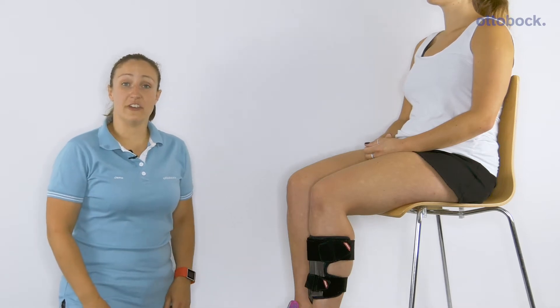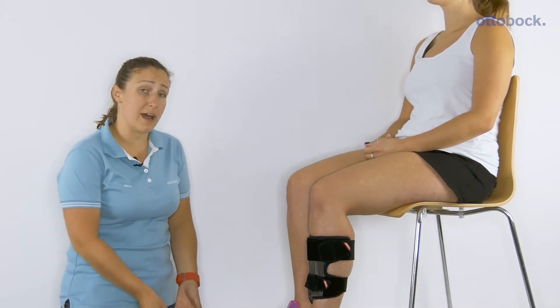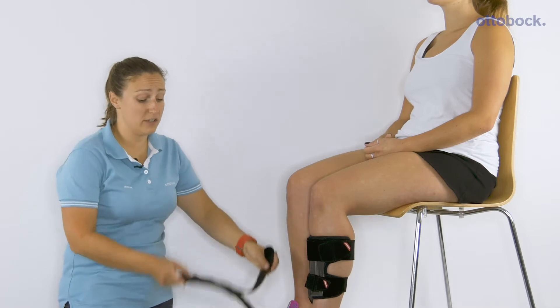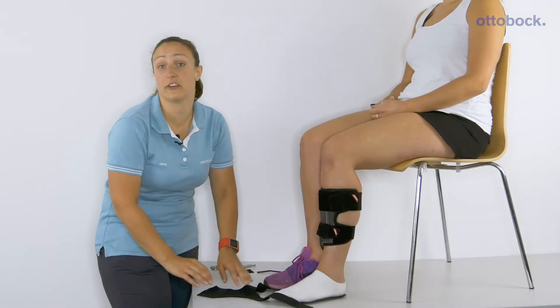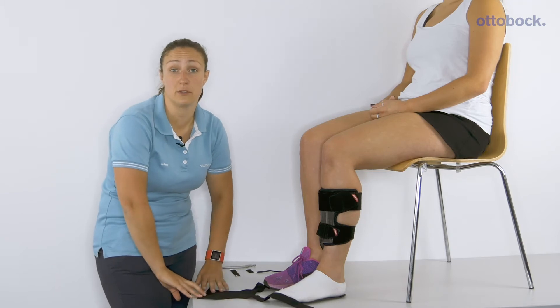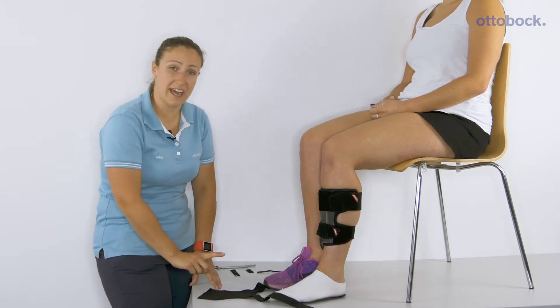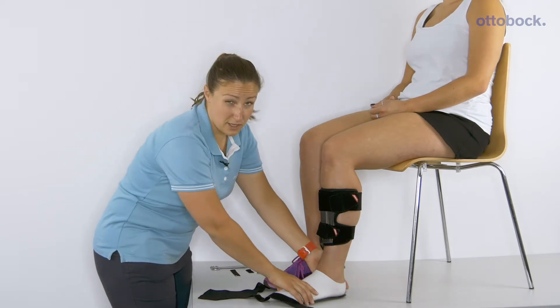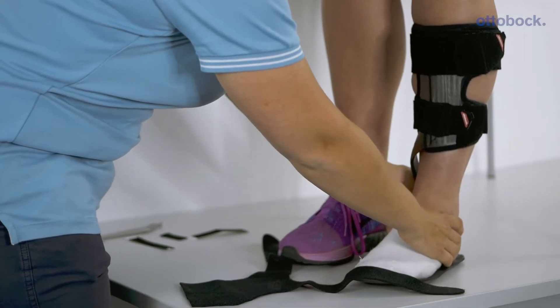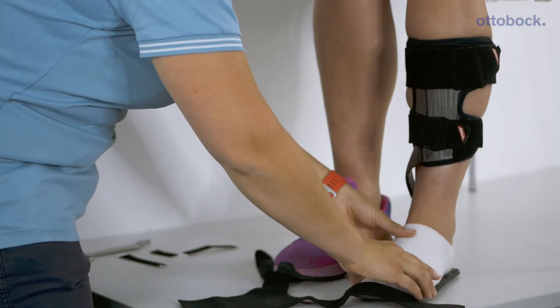With the walk-on reaction, the supination strap comes as standard. If you have a patient who has had a stroke and has some supination in their foot, you can get additional control with this strap. It comes as standard with the walk-on reaction and can also be used with the other braces in the range.